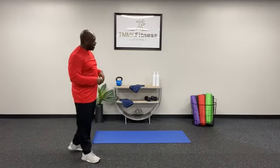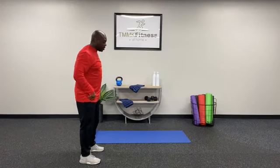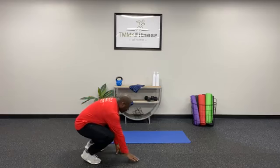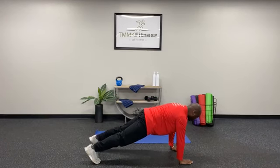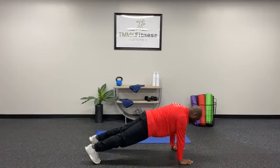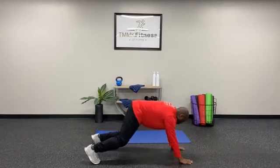Now that we've warmed up the chest and shoulders, let's go ahead and activate the core and our upper back, because we're going to work those today too. I'm going to start off by doing some plank walkouts — about five plank walkouts — but between each rep we're also going to do some shoulder retraction. So squat down, walk out into a plank, hands right underneath your shoulders, keep those hips rolled forward, and stack those shoulders. While you're here, give me about five shoulder retractions: one, two, three, four, five — and walk it back.